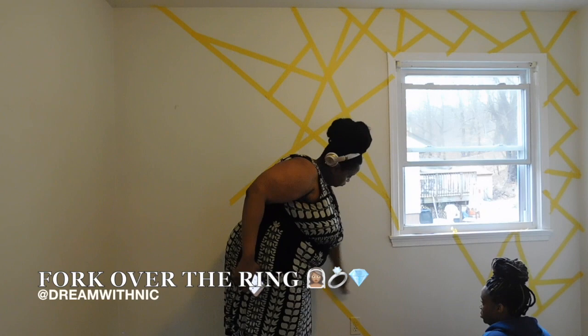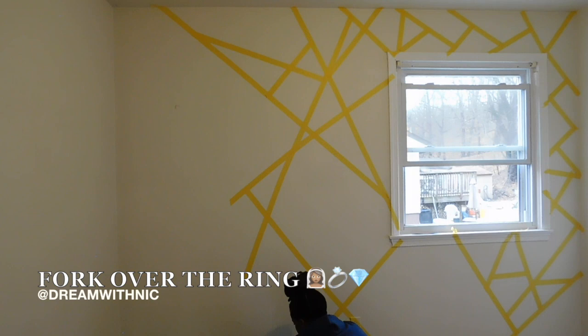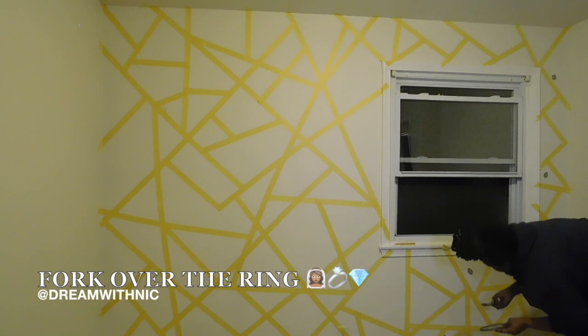I went through and pretty much just did all the shapes. If you look to the far right-hand side where it goes through, the shapes are a little smaller near the window but you're able to get bigger on the other side.